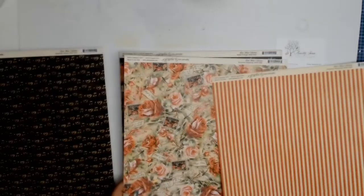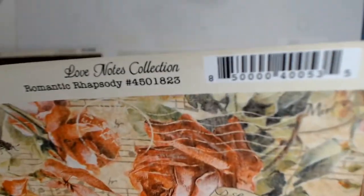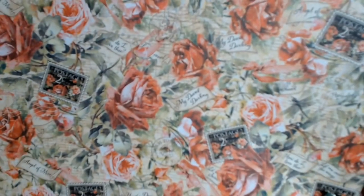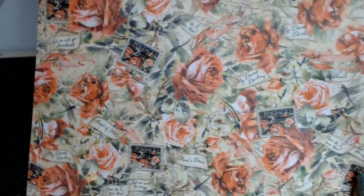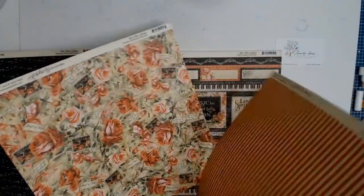I also love this other paper. I've got two of each piece so I have both side A and side B, which makes it so much easier. This one is called Romantic Rhapsody — I can never pronounce that word. I love the roses, aren't they absolutely divine? And I love that striped paper too — red and a sort of creamy colour, absolutely gorgeous.